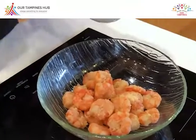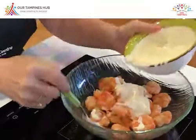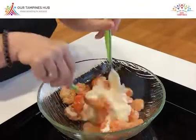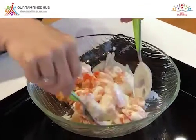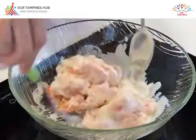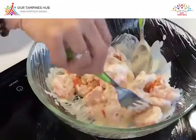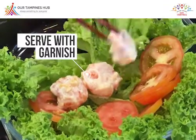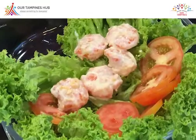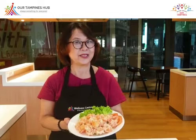Now we're going to mix the prawn together with the mayonnaise that we prepared earlier. Make sure that each individual prawn is well coated with the mayonnaise. Then we're going to serve on the plate. For garnishing, you can have lettuce and tomato — that's optional. Place them nicely onto the plate. This is a simple dish and it's very delicious. You can try it at home. During this period of time, everyone stay home, stay safe.